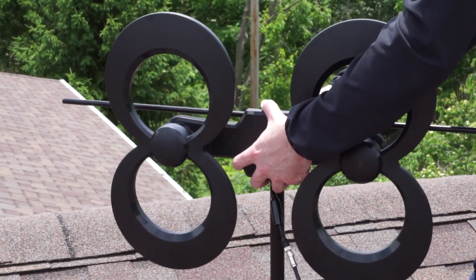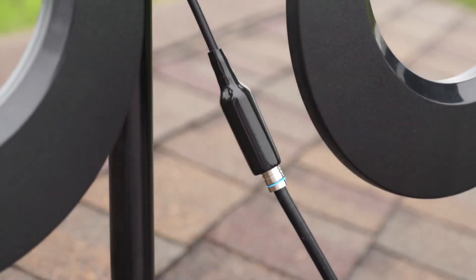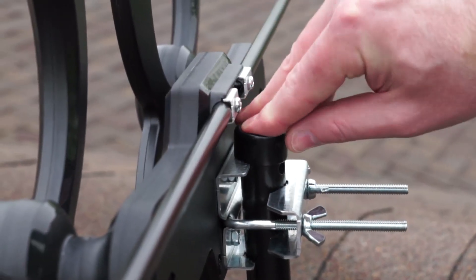Slide the antenna over the top of the mast and tighten the wing nuts. Slide the weather boot over the connection and then add the mount base end cap onto the J-mount mast.